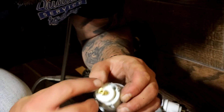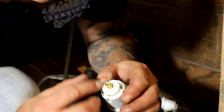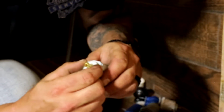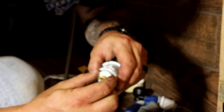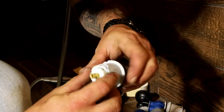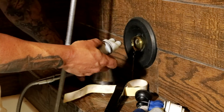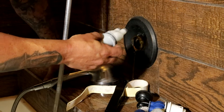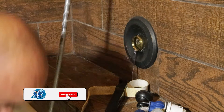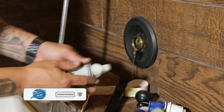Use a genuine Delta part. There are little nicks on the cartridge — this applies even on a new install. It says 'colder' and 'hotter.' Pull out on the cartridge and turn it all the way hot so it gets up to the right temperature. If you leave it set as it comes out of the box, it'll only reach about 90 degrees and you'll be called back to fix it.